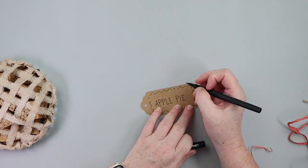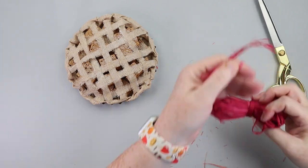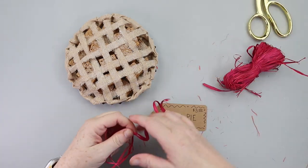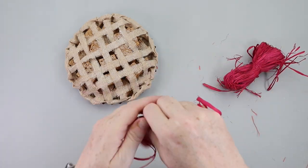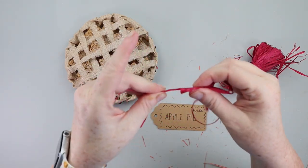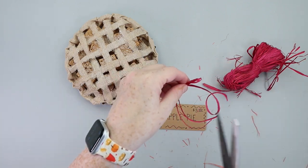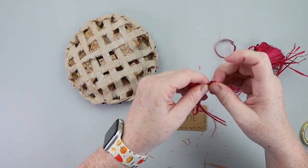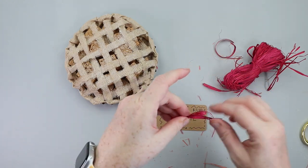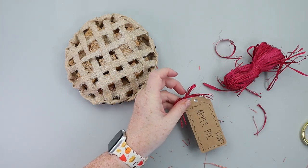What I originally wanted to do — but honestly I ran out of time — was to take some spackle, the stuff I use for faux whipped cream, and put it in an ice cream scoop, tint it a light, creamy homemade vanilla color, and make it look like a scoop of ice cream on top. You could also do a faux whipped cream if you wanted to.